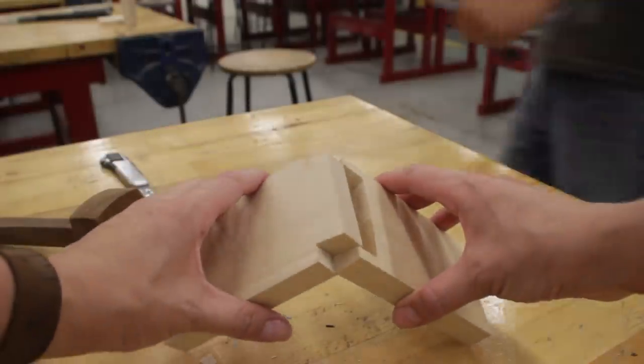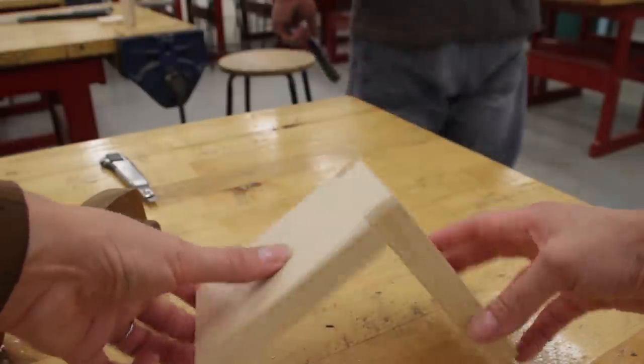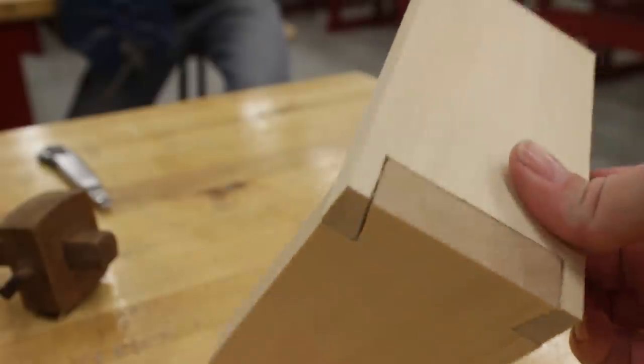Miraculously though, a couple hours later I was able to have a somewhat successful dovetail joint. It was definitely far from perfect, and I was glad that I started with the practice piece, but next it was time to move on to the real thing.